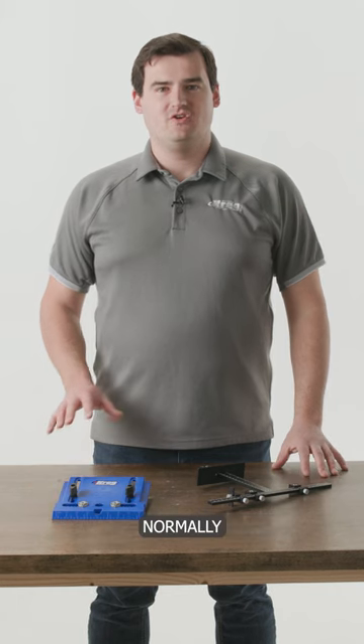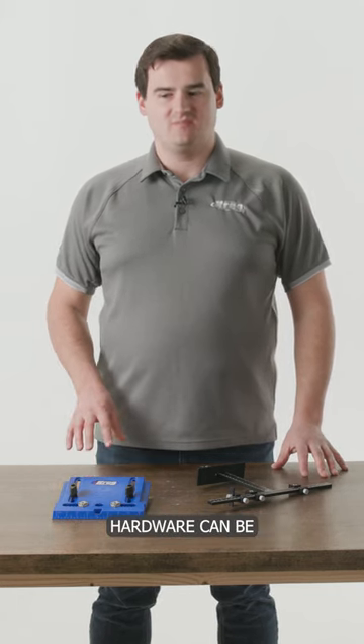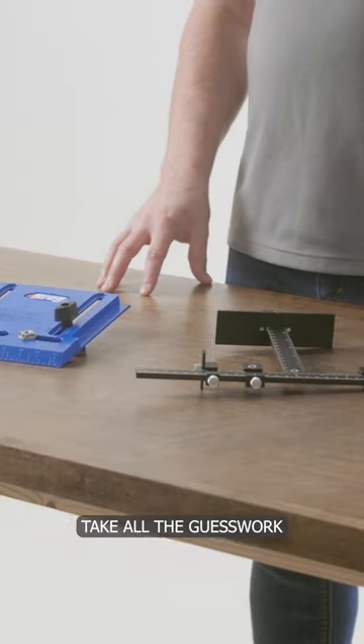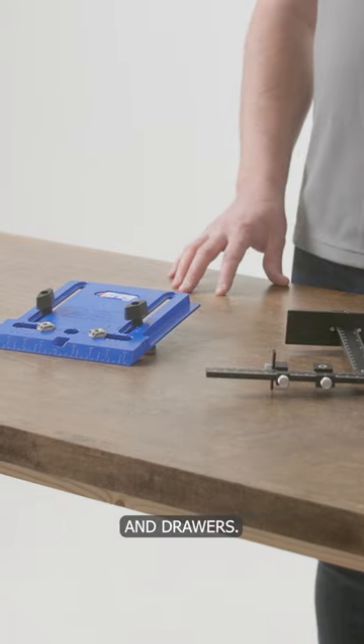Hi, I'm Scott with Craig. Normally when installing knobs and poles, incorrect hole spacing and uneven hardware can be huge problems. Our dedicated cabinet hardware jigs take all the guesswork and anxiety out of getting perfectly aligned and spaced hardware on your cabinets and drawers.